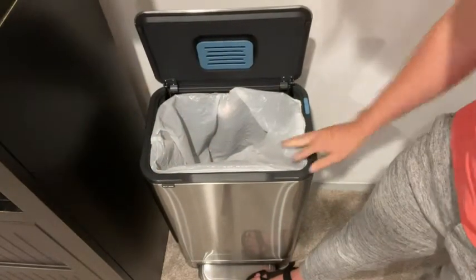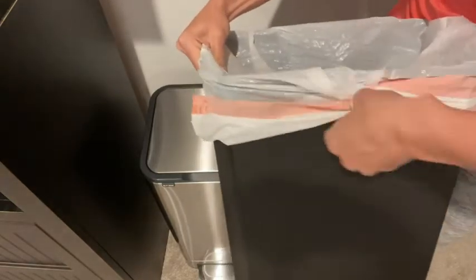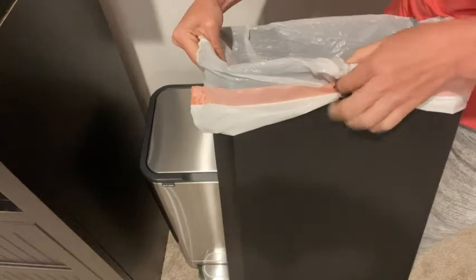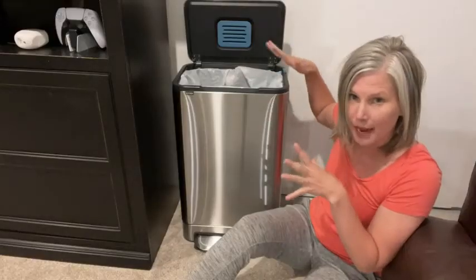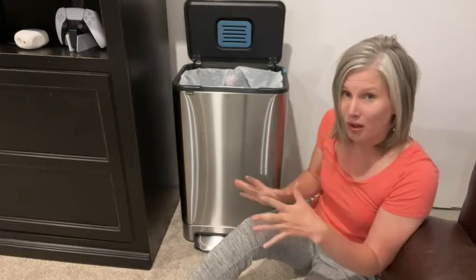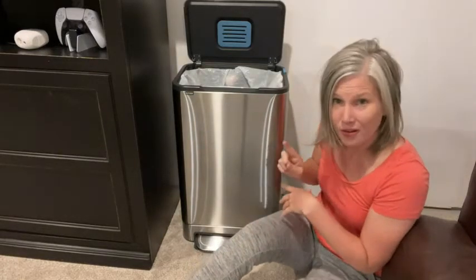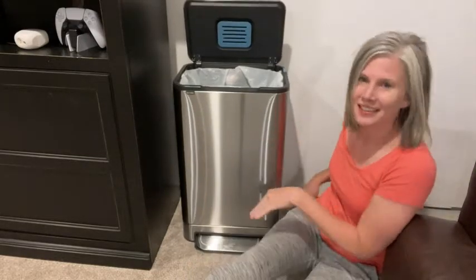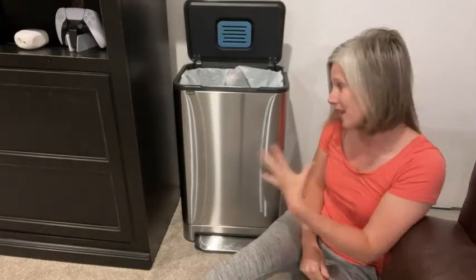On the back of the bucket there's a hole to fit your garbage bag in, and I love when trash cans have that because it keeps your bag from getting all bunched up and falling down. Those little details really show the quality of this trash can. It is also completely smudge proof.